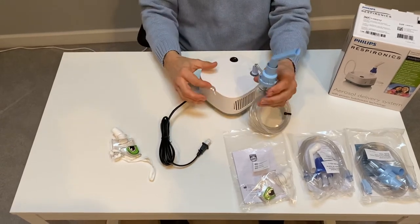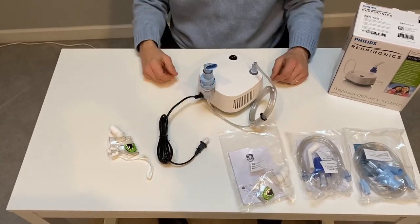If you notice, there's a cute little hook right here. You can hang the neb cup on it like this to get ready for the treatment.